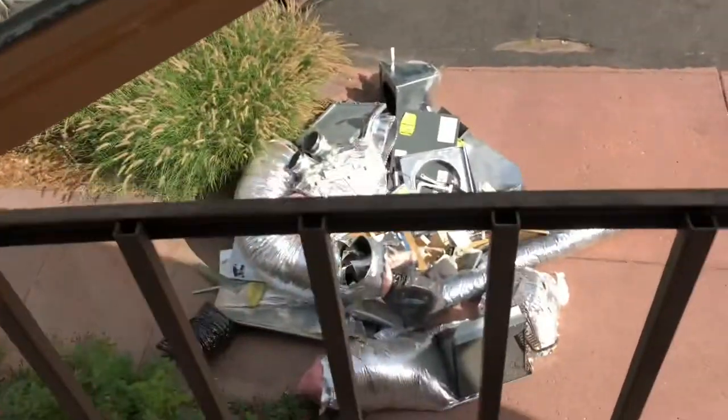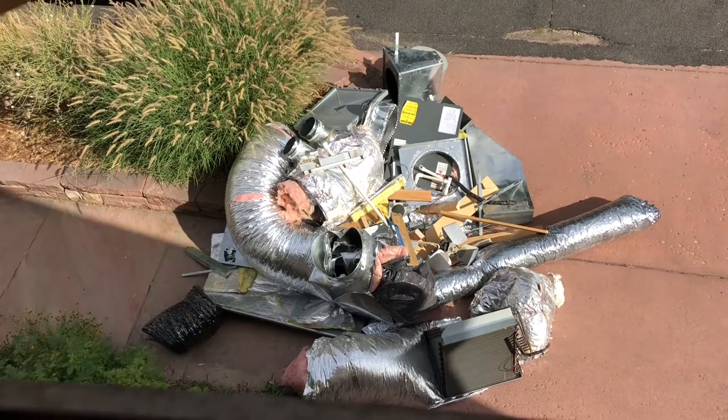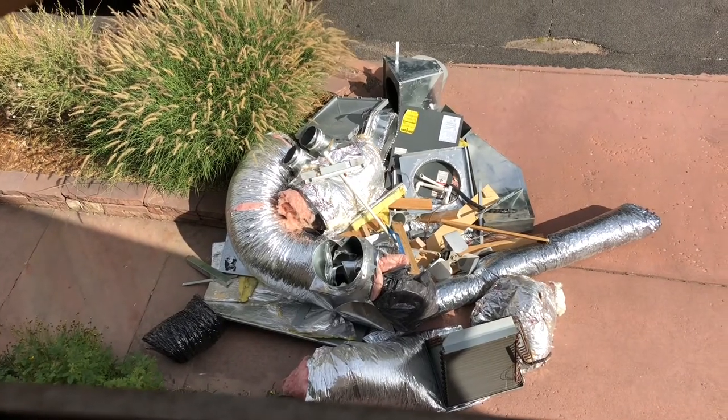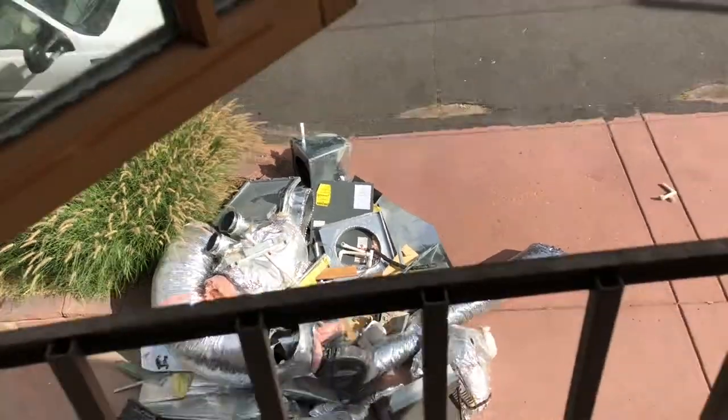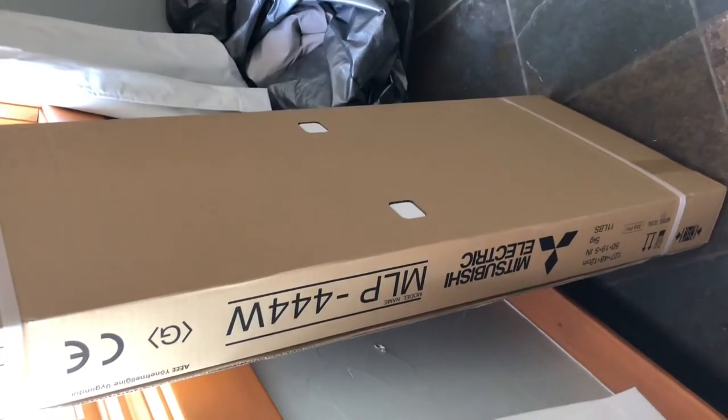The funny thing is, look at all the debris we had to rip out — all of that right there — for a traditional air conditioning system. Now Steve's going to have the benefit of the Mitsubishi one-way cassette hyper heating system.